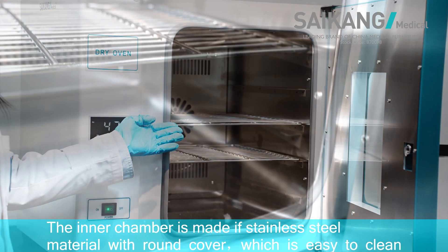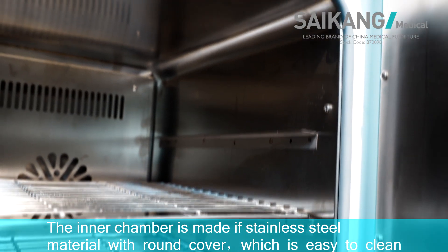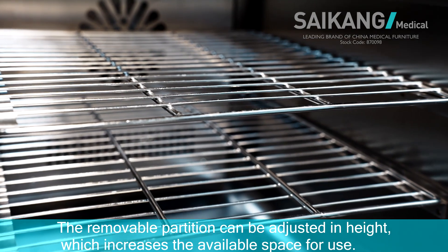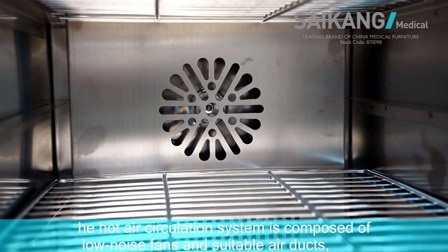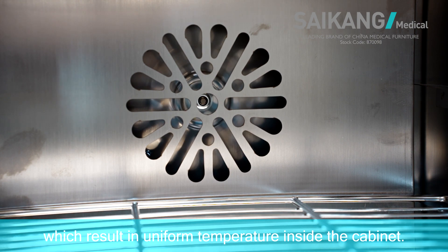The inner chamber is made of stainless steel material with round corners, which is easy to clean. The removable partition can be adjusted in height, which increases the available space for use. The hot air circulation system is composed of no-noise vents and suitable air ducts, which result in uniform temperature inside the cabinet.